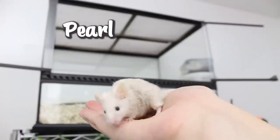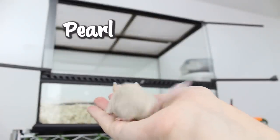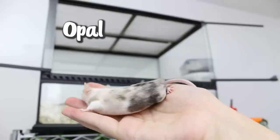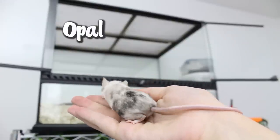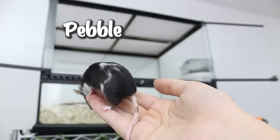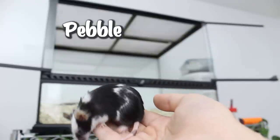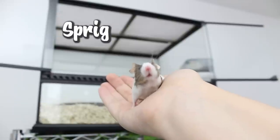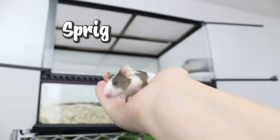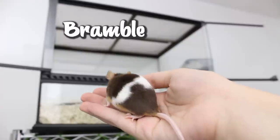Then it was time to add the mice. We have Pearl, who is a bone Texel; Opal, who is a splashed mouse and was the current alpha female out of the three; Pebble, who is a black pied female; and then the new girls — Sprig, who is an agouti pied, and Bramble, who is a chocolate tan pied female.